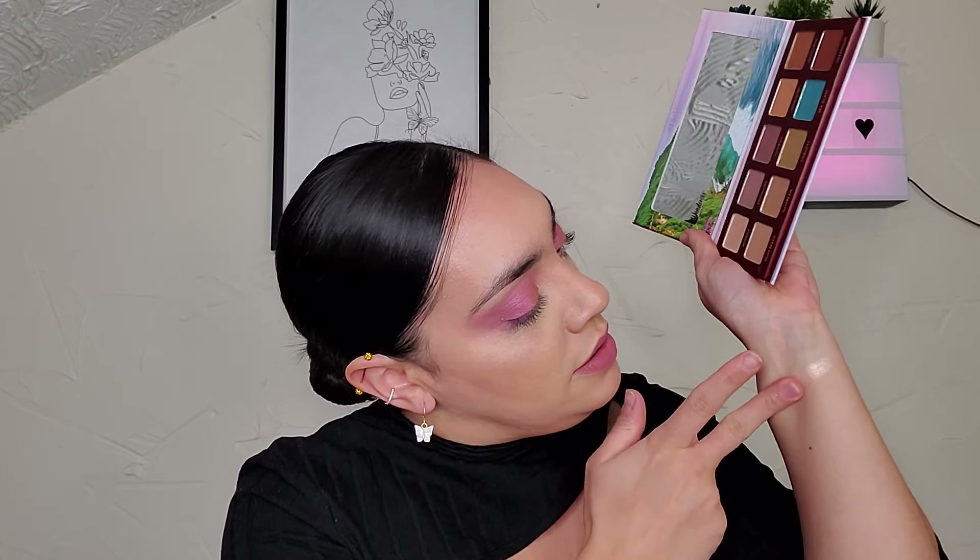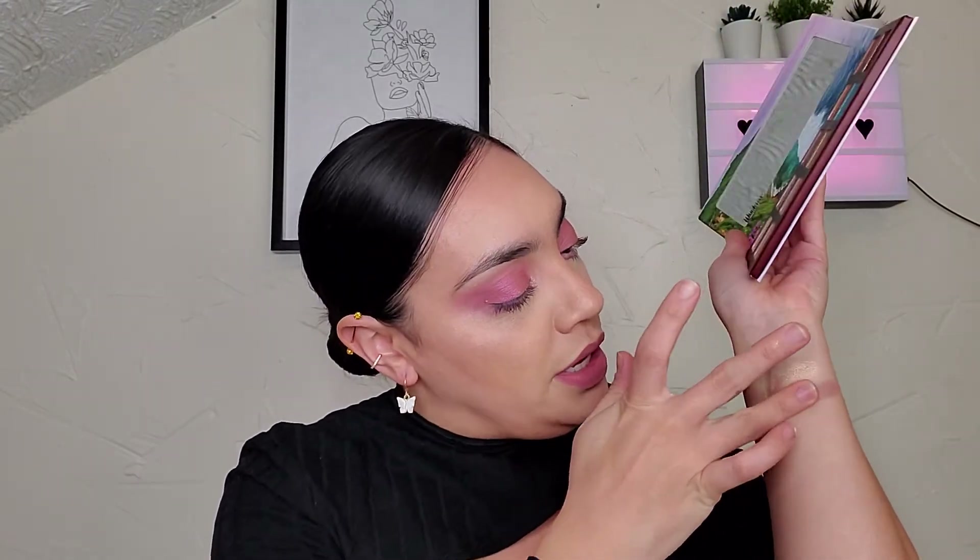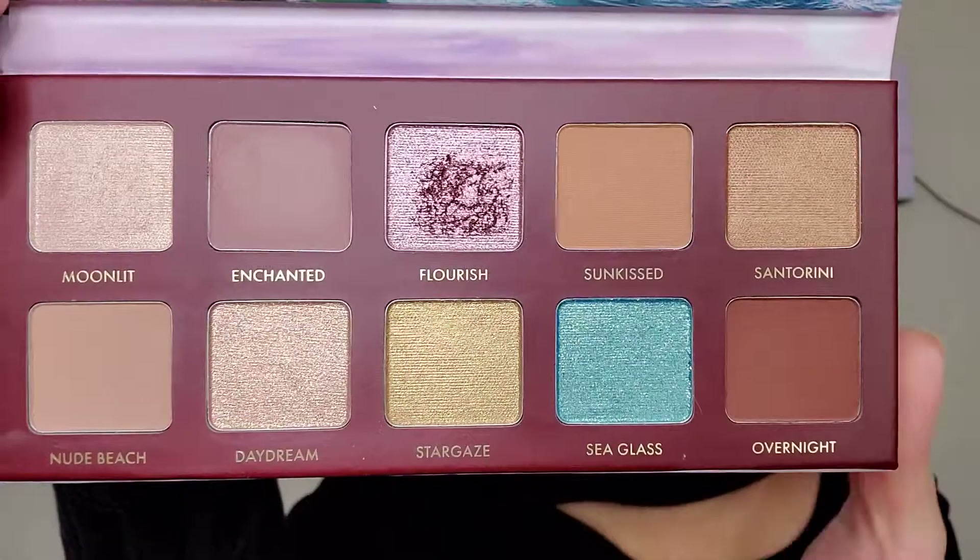Let's swatch it — we use eyeshadow so let's do this. That is the shade Moonlit. I think I'm going to like this one — it's like a cool-toned purple-pink. I have a thing for cool-toned shadows nowadays. And that is Enchanted. Now this is Flourish — it's like a foiled shadow. Look at what happened — it's definitely a foiled shadow. You're going to have to blend that out because it will, for sure, crumble on the eye.